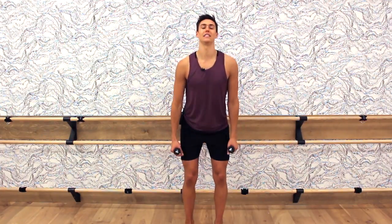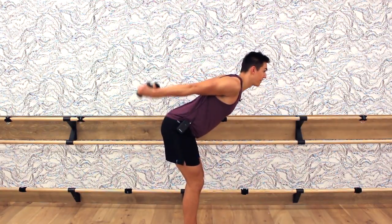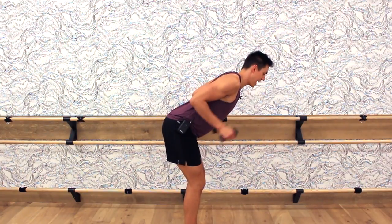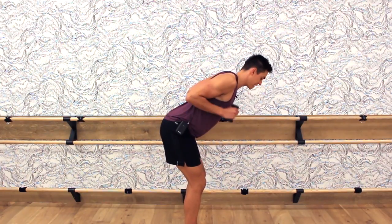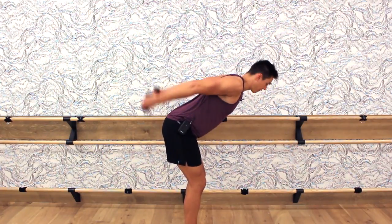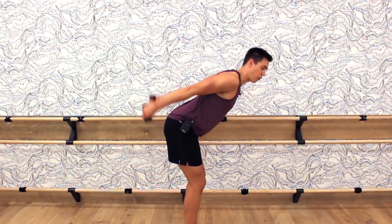Back to feet parallel, hip-foot distance apart. Bend your knees and hinge forward. Bring the elbows nice and high, and we're just doing a tricep high and low. I'll go to the side so you can see. Just get the elbows very high — lift and lower. Squeeze the elbows behind your back. Counting four, three, two, last one, and hold.